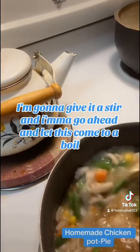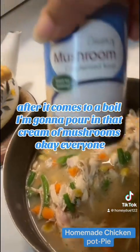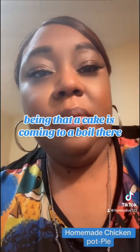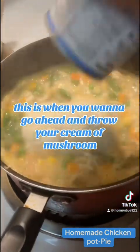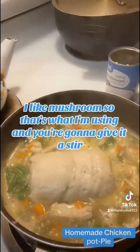I'm going to give it a stir and let this come to a boil. After it comes to a boil, I'm going to pour in our cream of mushroom. This is when you want to go ahead and throw your cream of mushroom inside — or cream of chicken. I like mushroom, so that's what I'm using. Give it a stir.